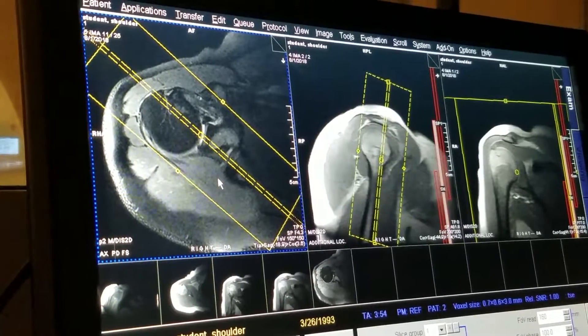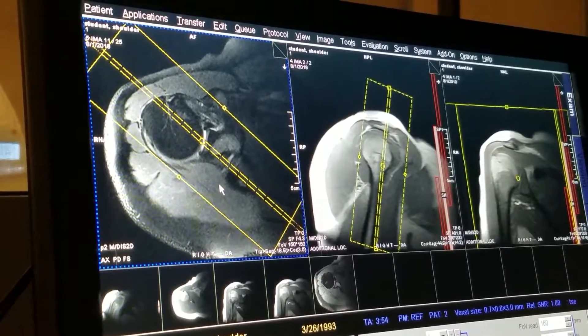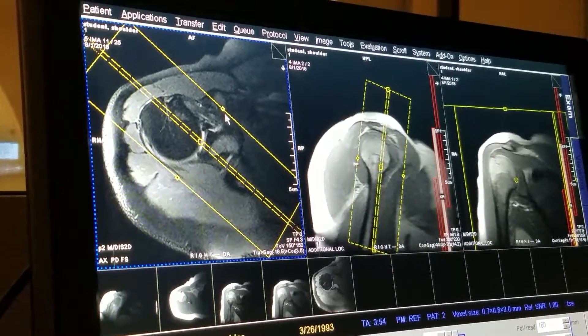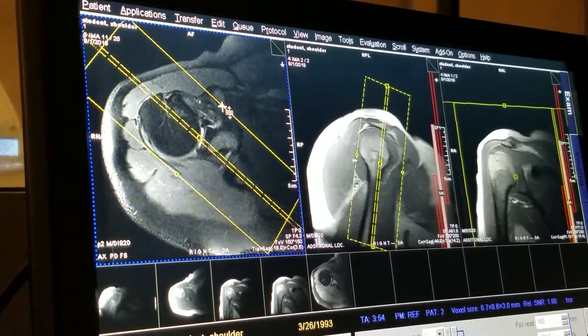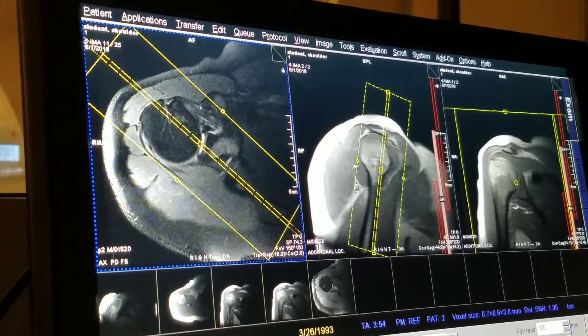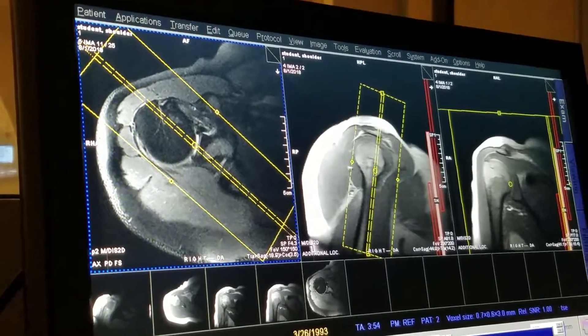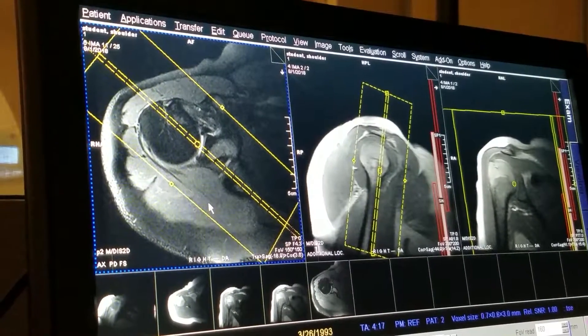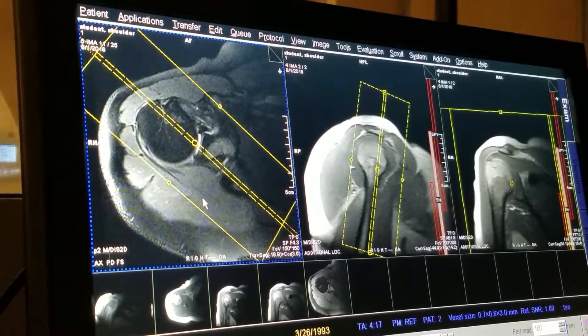Excuse me, not subscapularis — the infraspinatus and the teres minor muscle. Subscapularis is anterior. You're going to want to make sure that you're covering anteriorly from the coracoid process to a few slices behind where you see the humerus, so that you're covering the infraspinatus and the teres minor muscle.